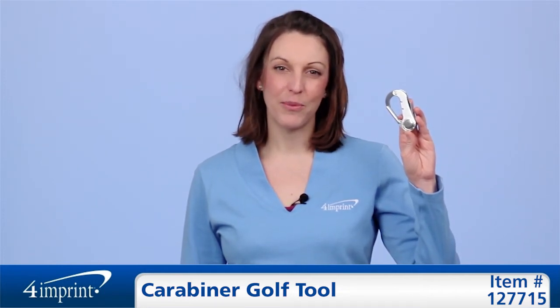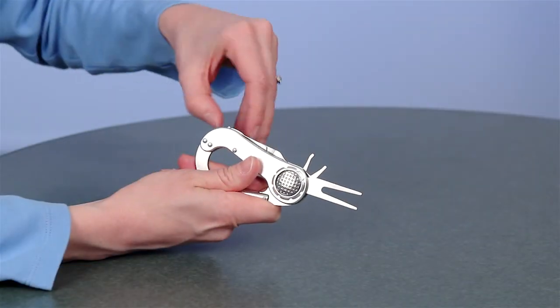Thank you for watching 4imprint's online videos. This has been the carabiner golf tool.